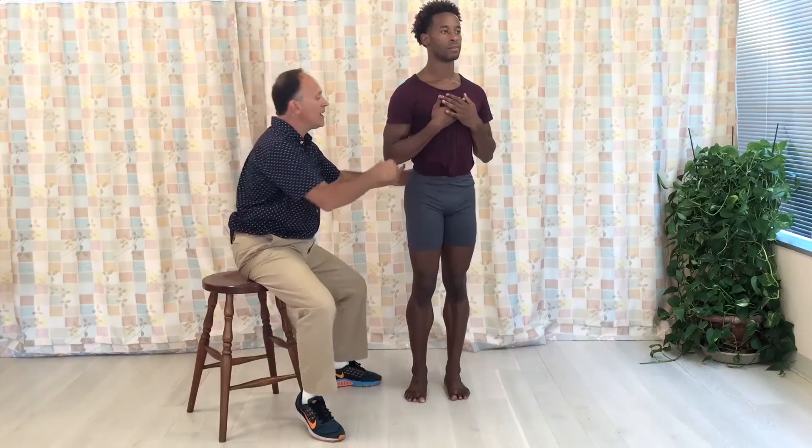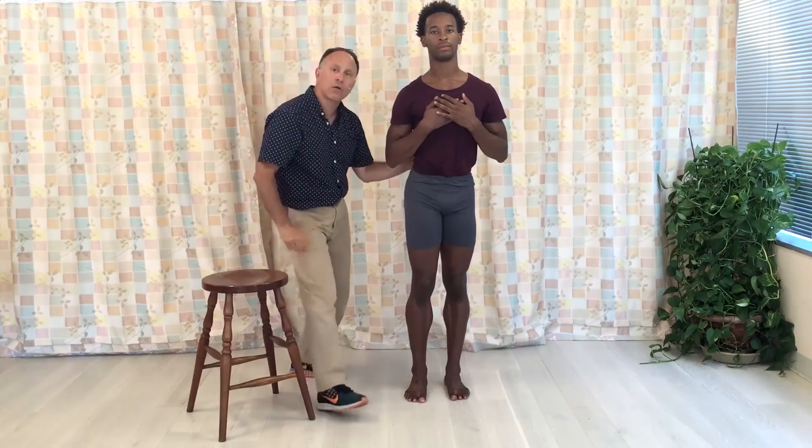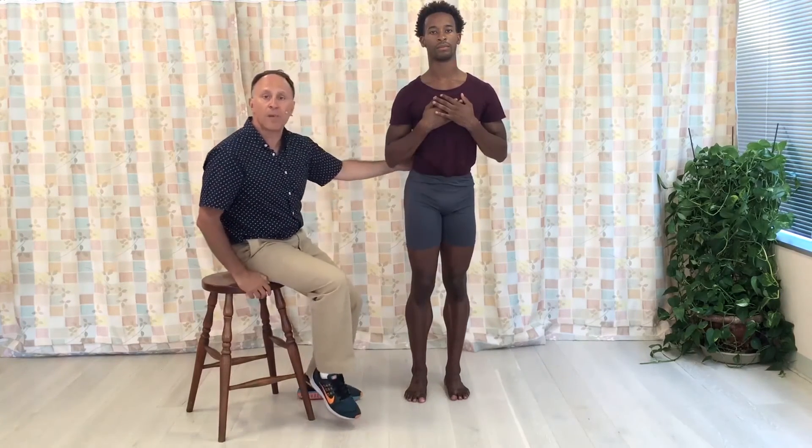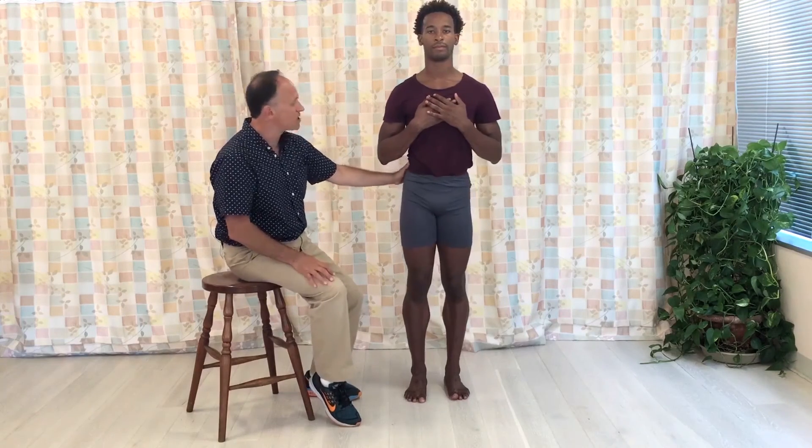If the pelvis is rotated to the left and the client is looking to the left, they can't operate that way. So they would compensate by rotating the lumbar spine to face forward, resulting in a compensatory rotation in the lumbar spine which might cause wear and tear, fatigue, and injury in the lumbar spinal joints. Back to a healthy posture.